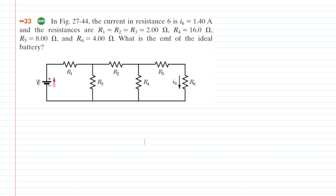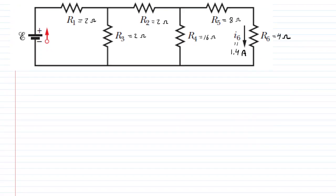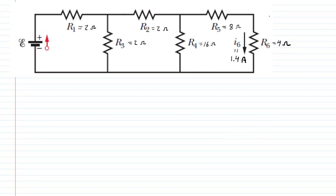In this question we are given the values of all six resistances as well as the current flowing through the resistor labeled R6. Our job is to figure out the potential difference supplied by the battery, and to do that we're going to work our way backwards through the circuit.